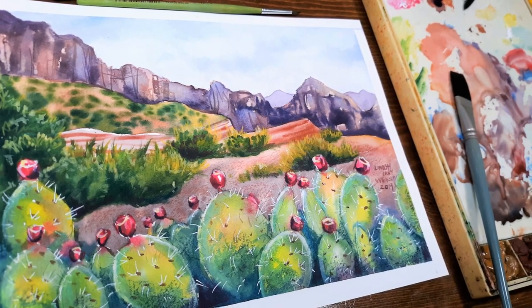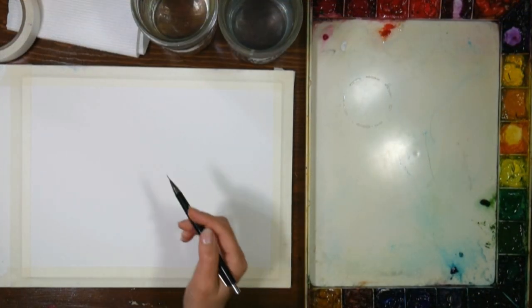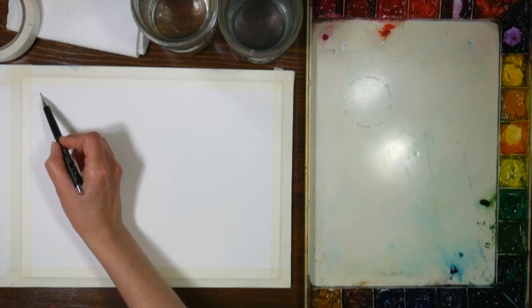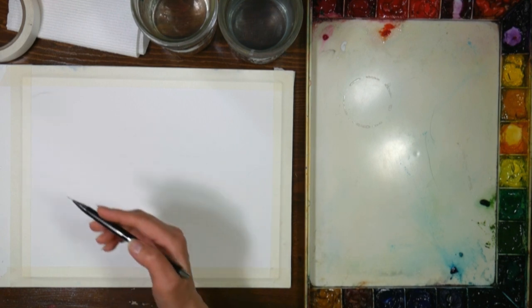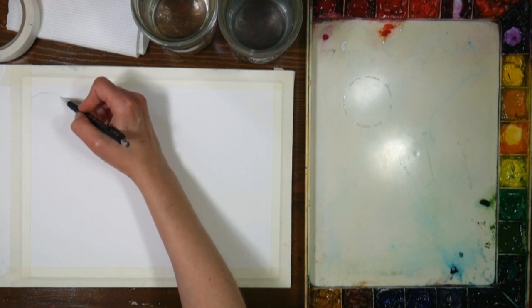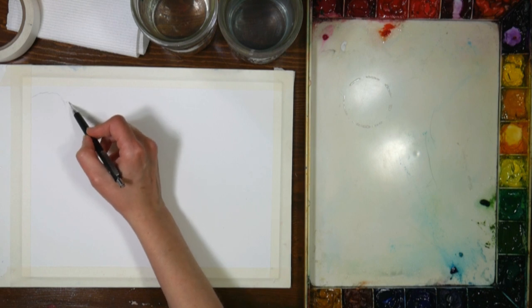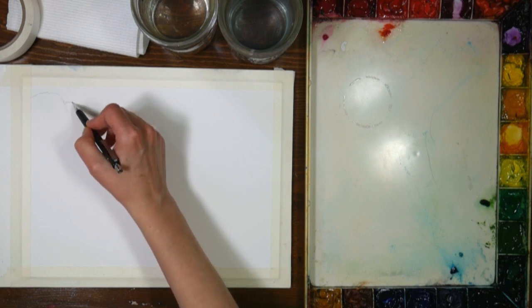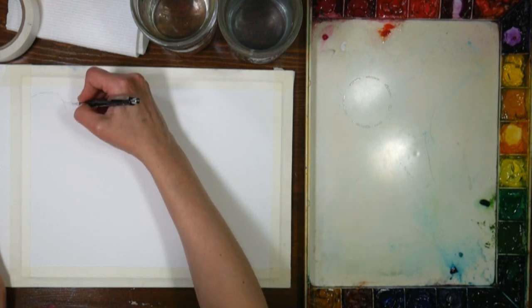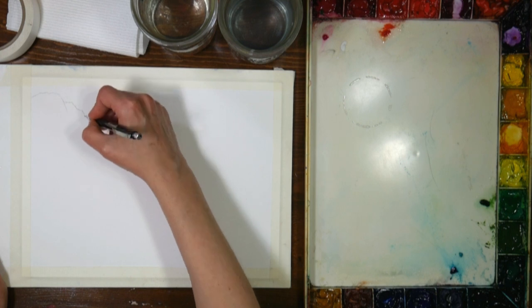Hello there! Lindsay here, The Frugal Crafter! Today we are going to paint a landscape for Watercolor Wednesday, and I wanted to do a landscape because I am releasing my new watercolor course - Watercolor Landscape Workshop - it's seven and a half hours of brand new, never-before-seen landscape tutorials and training. We're going to start off doing a landscape that I didn't put in the course, but I really liked it, so I thought it'd be a good opportunity to do it here today.